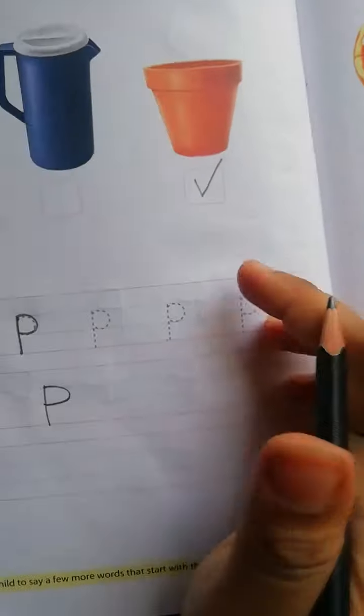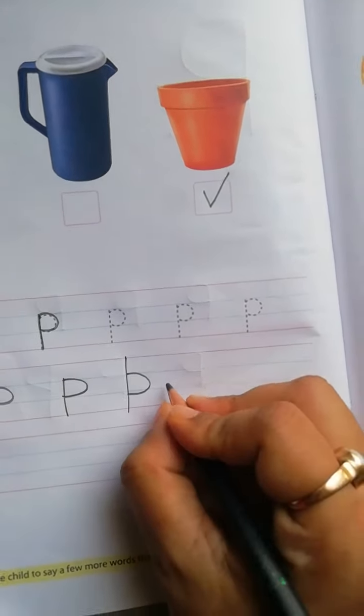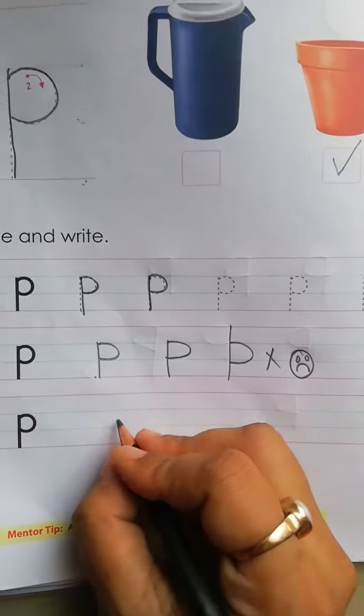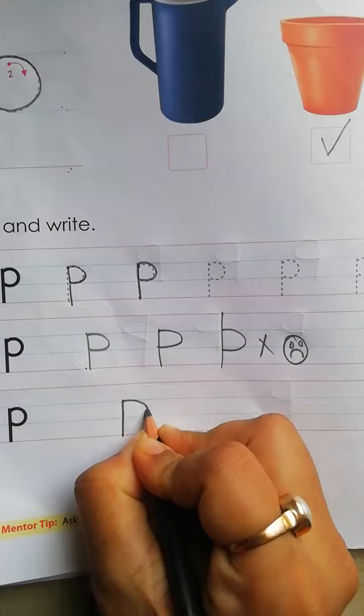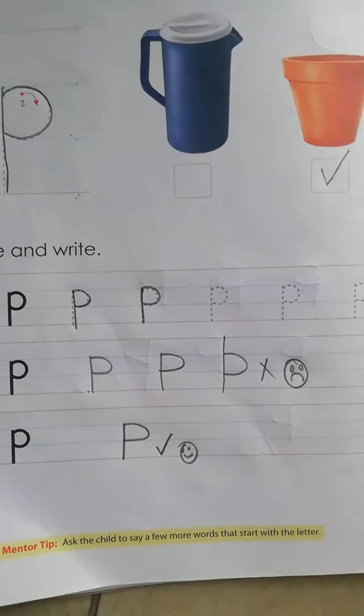Now, if you have to write like this, I give you bad face. If you have to write like this, I give you good face, okay?